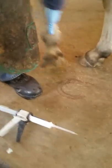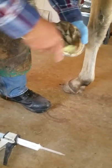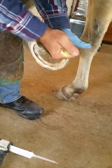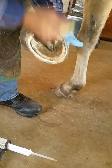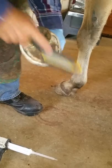When you go to apply Hoof Armor, you want to squeeze the trigger of the dispenser gently, because otherwise it comes out quickly. The best thing to do is just squeeze it gently until you get a feel for it.